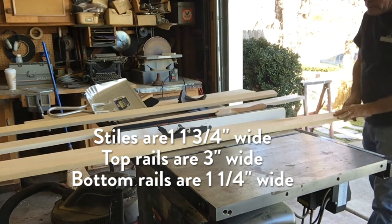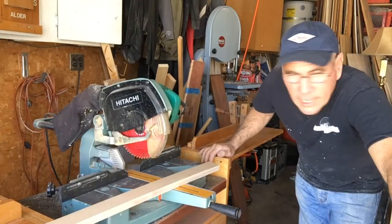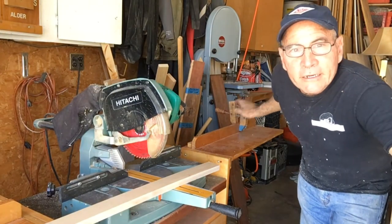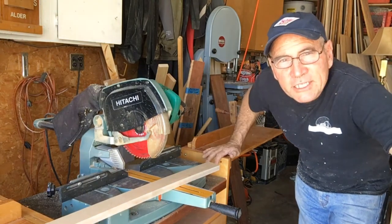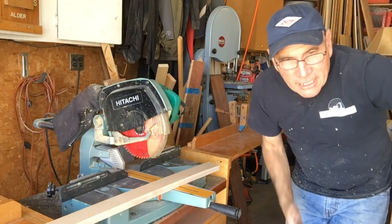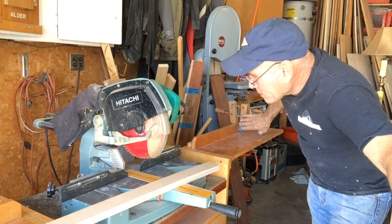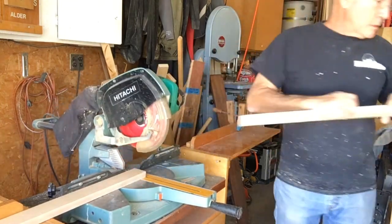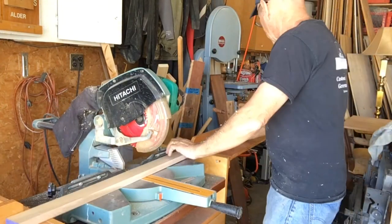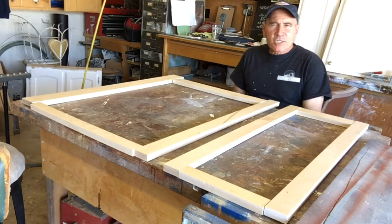We're going to cut those rails and stiles on our table saw. I like to set up a little stop right here so that everything comes out the same. My stile is going to be the height of my cabinet, which is 35 inches, so I set up a little stop here — it's going to cut at least four pieces that way.